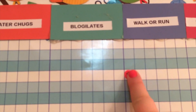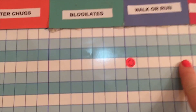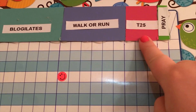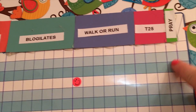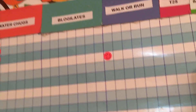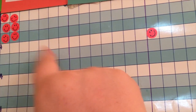Today I just finished my walk. I have a walk for — I have to walk six days a week. T25 — that's kind of like a 25-minute version of P90X — and I want to do that three days a week. I want to say a prayer about losing weight once a week, like specifically about losing weight. Probably I'll do it every day, just so I don't forget. And then Blogilates is seven days, and three water bottle chugs seven days a week.